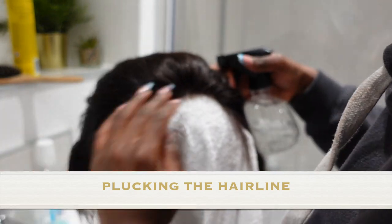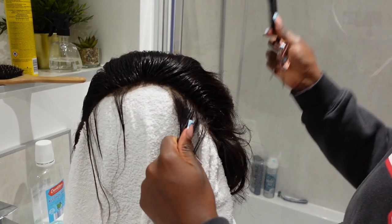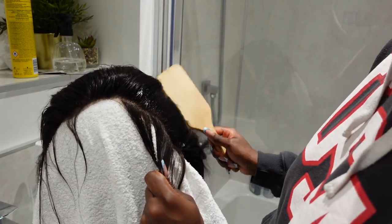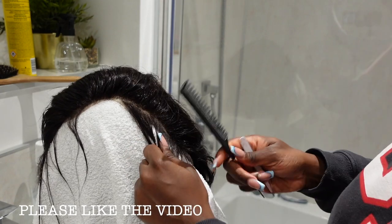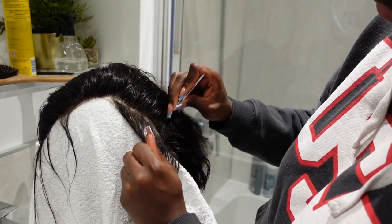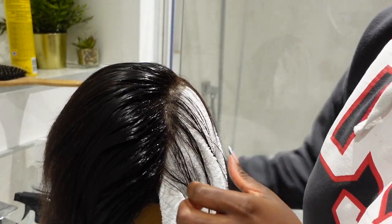We're starting by making sure the edges are very nice and thin, looking like actual scalp. We're doing some plucking. I saw this style being done by Slay Doll — I think a lot of YouTubers do it as well. You need to make sure that you're wetting the hair so you can see exactly what you're doing. I did a little wipe with the towel just to make sure I'm seeing clearly, then doing the same thing to the other side, making sure all that thickness has been plucked down.